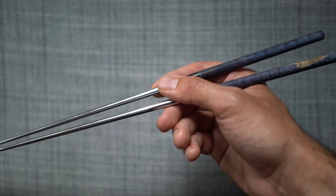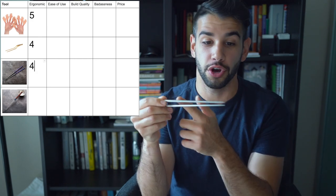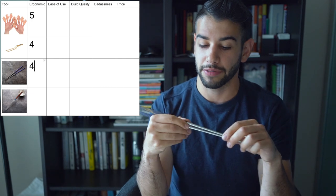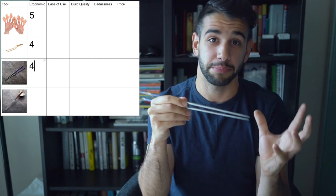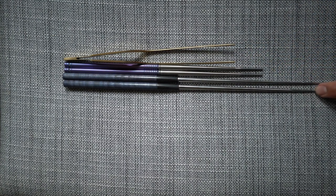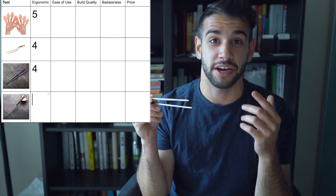The Moribashis have a very similar feeling where there's a notch where the metal meets the wood, and that is where my fingers naturally come to rest. That's definitely my tip number one — you always need a reference point to know the tip is going to come together at the same point, because that's crucial for grabbing things. My first negative: these Moribashis are a little bit too long for me based on my hand size and skill level. They're a little awkward to hold. However, they came in extremely handy for anything cooking-related like grilling or working near oil. Three out of five on ergonomics.